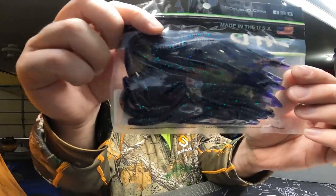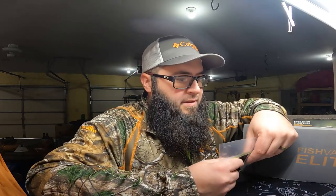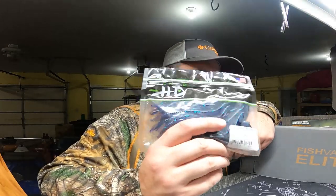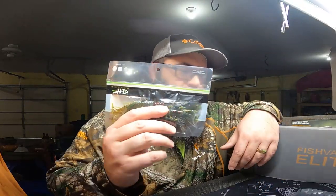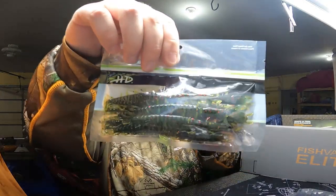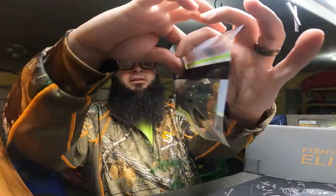First off we have the Tackle HD Hellgrammet — it's a finesse worm, 4.5 inch, June Bug color. Then we've got the Tackle HD finesse worm and the Tackle HD Hellgrammet — five inch, 10 pack, Bloodshot Watermelon Red.